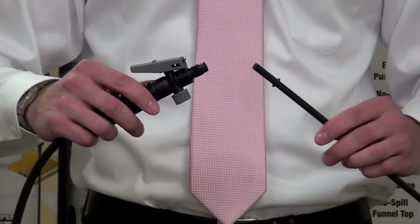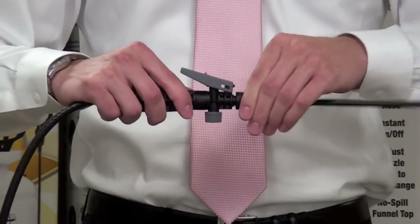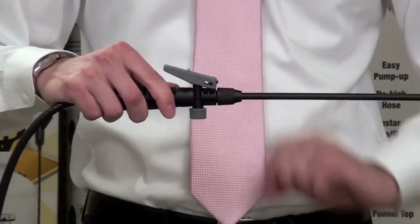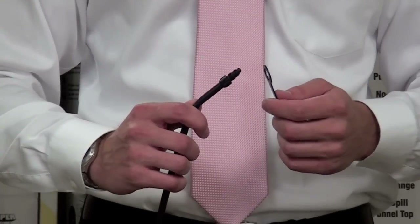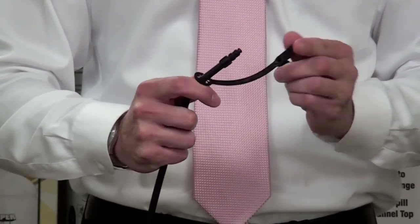Take the spray wand and insert it into the control valve and screw down the cap nut tightly. If your nozzle is not already on your spray wand, simply slide it over the top like this and screw down the nozzle.